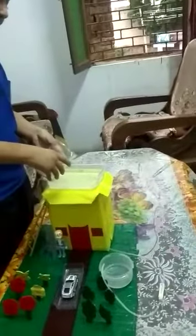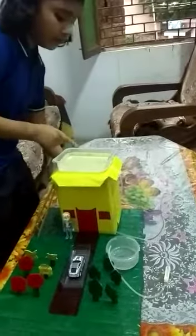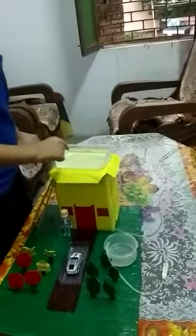In a container, I have water. I have put the rain water in the container.